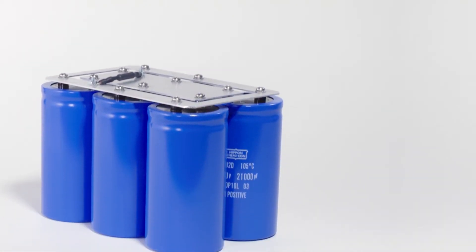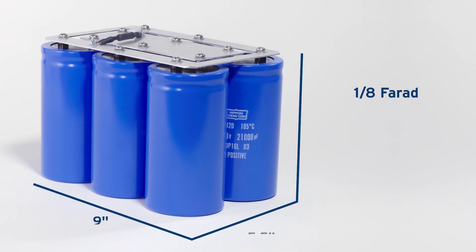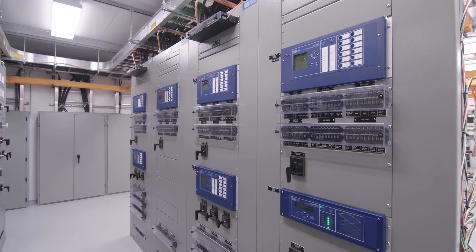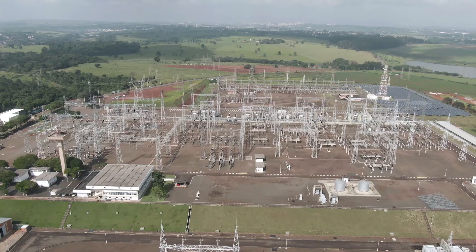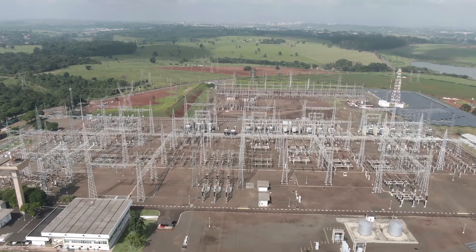Additionally, the SEL RPM's large 1/8 farad energy storage capacitors provide ride-through for protection and control equipment and support switch or breaker trip-close applications in the event that all input sources are lost.